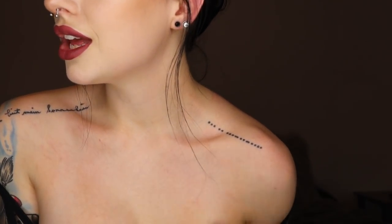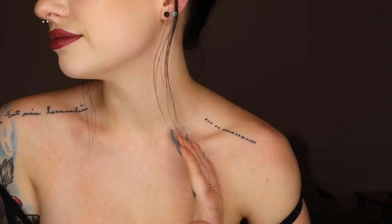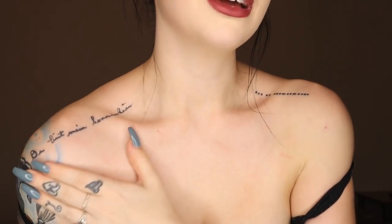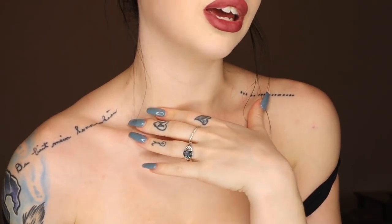Moving on to my collarbones. This one is in Morse code — if you can read Morse code, there you go. On this side it says 'you are my sunshine,' and it is in my grandmother's handwriting. It's a saying she used to say to me all the time, and I just wanted it on me permanently because she's a pretty rad grandma and she deserves to be immortalized.